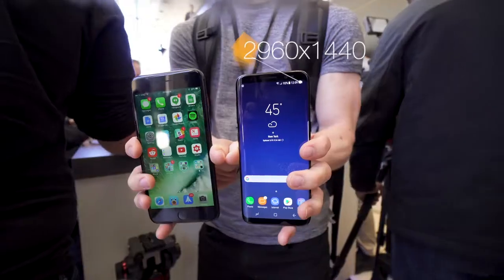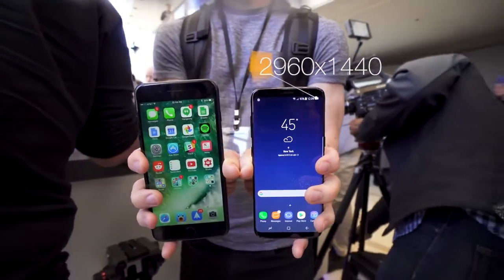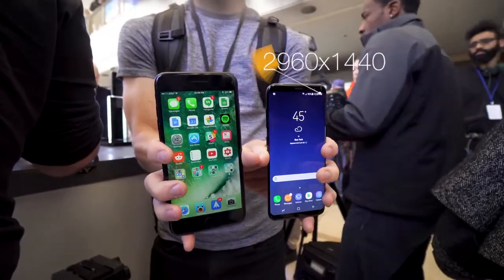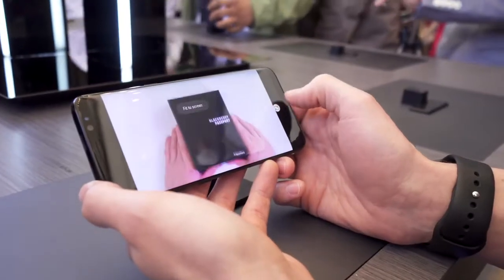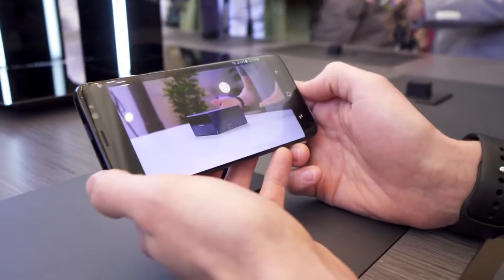With those smaller bezels comes a very weirdly shaped screen. The resolution is 2960 by 1440, which means the screen is very, very tall — much more so than a traditional smartphone. In most apps it's not a big deal; for example, when you're watching a YouTube video you'll just see a few black bars on the left and right. But some apps are still going to need to be updated to support this weird screen resolution, and we've seen the same issue with the LG G6.